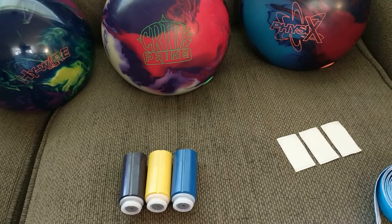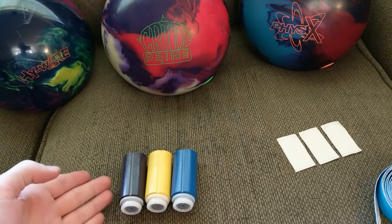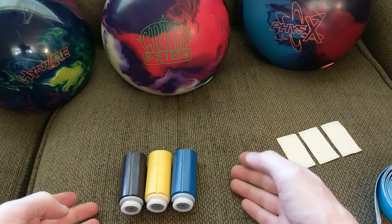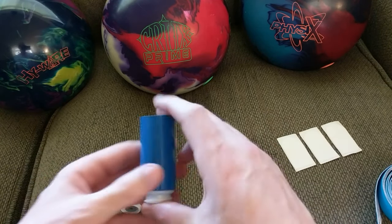Today I want to talk about thumb fit. Here I have three interchangeable thumbs, starting from the oldest and loosest fit I have to the most recent and tightest fit I have. I'm going to start with the goal — that is this thumb.